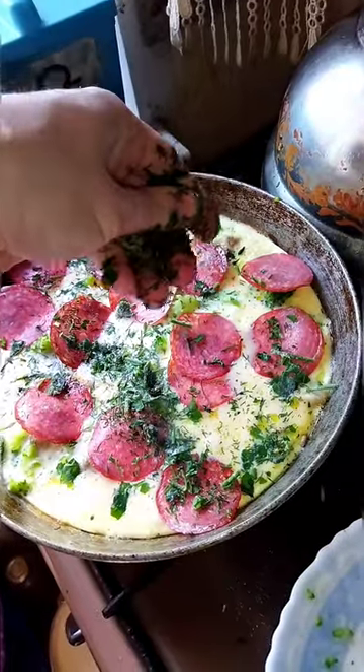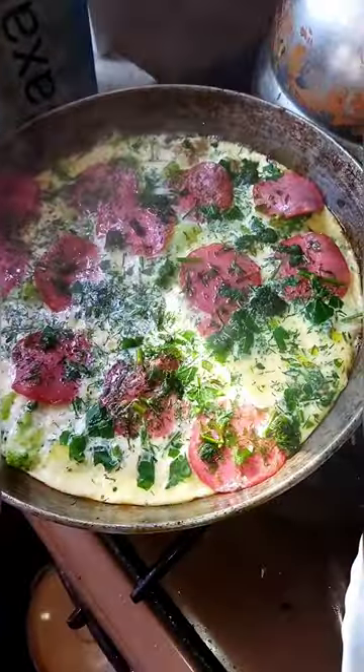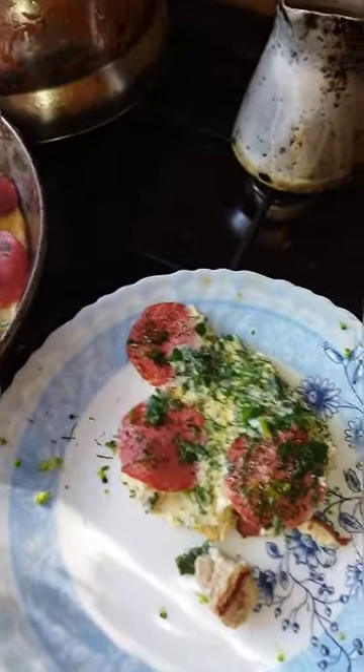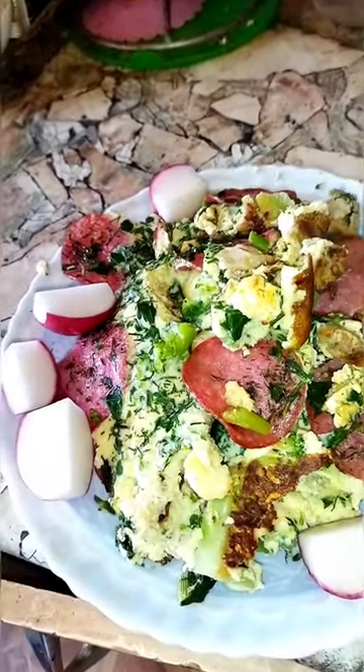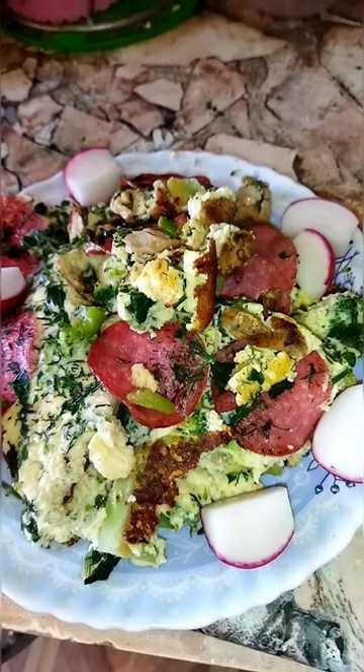Look at that breakfast salami pizza. Cover with a wood lid, turn off the heat. Wow, look at that — nice, steamy and delicious. Beautiful omelette. Wow, look at that beautiful breakfast omelette with broccoli and salami and turkey.